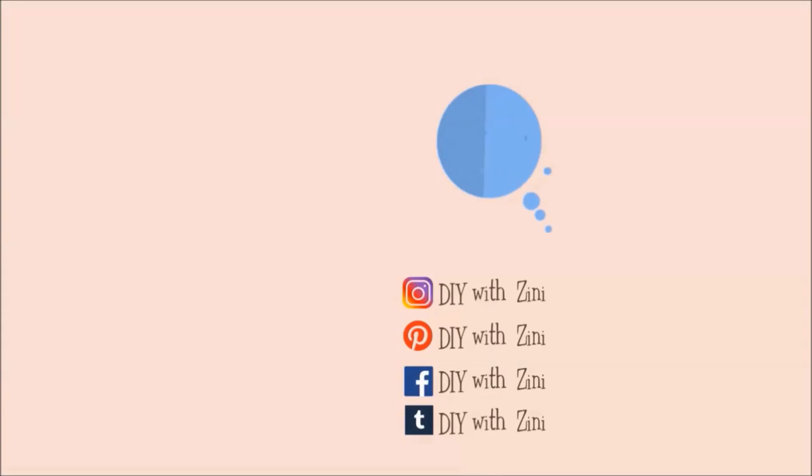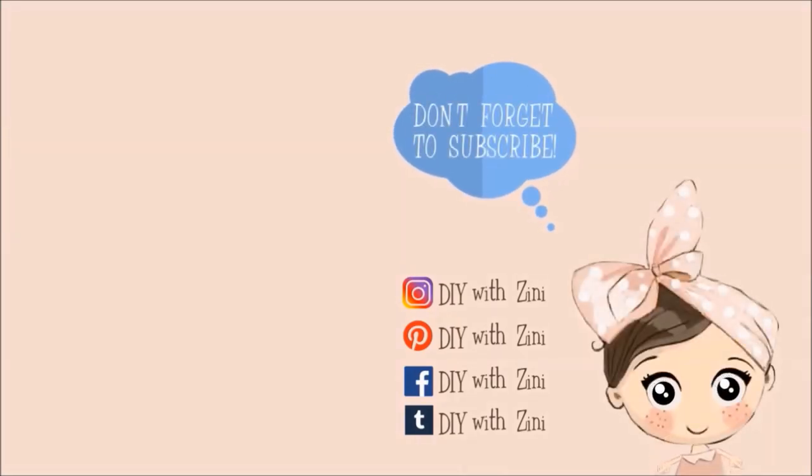Thank you so much for watching. If you enjoyed this video, then be sure to give it a big thumbs up. Don't forget to hit the subscribe button and click on the bell icon so that you can get notifications for my next video. For more inspiration, I handpick these two videos for you. Have a magical day. Happy crafting!